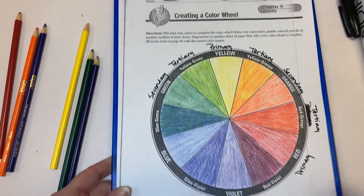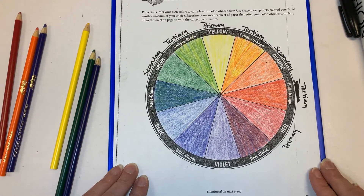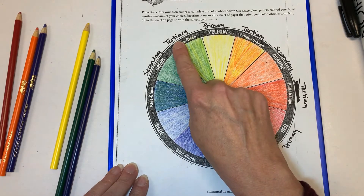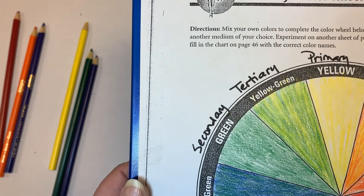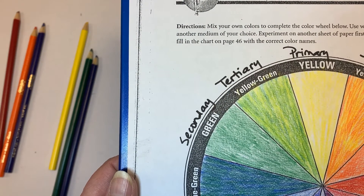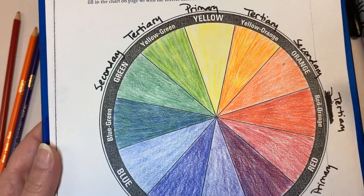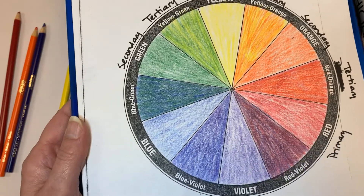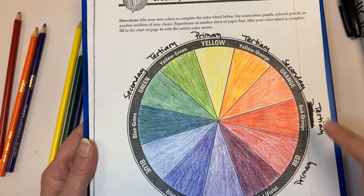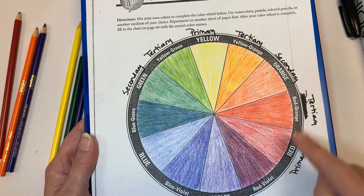Once you have this done, you're going to get something that looks like a completely finished color wheel. You're going to write the word 'tertiary' — t-e-r-t-i-a-r-y — because those are all tertiary colors. Continue around labeling everything tertiary. Yesterday you should have labeled the primaries and secondaries; everything else is going to be tertiary.